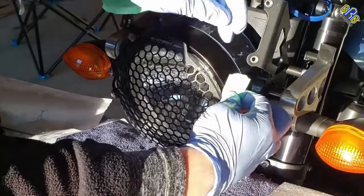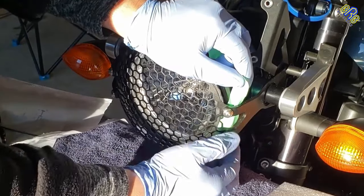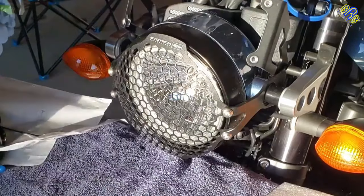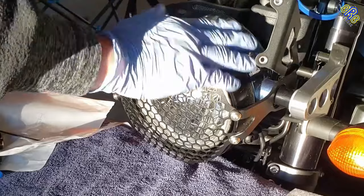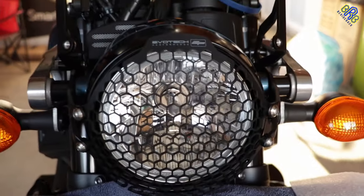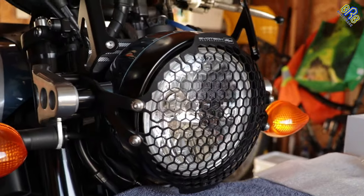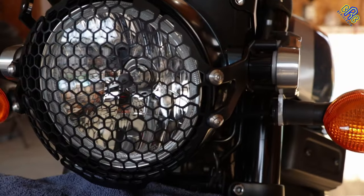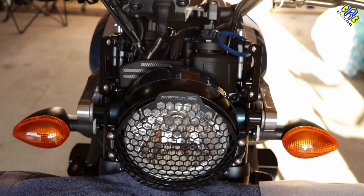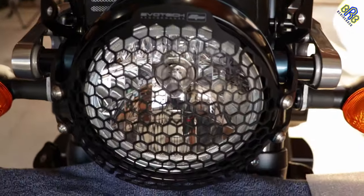This is the Evotec headlight guard for my Yamaha XSR 900 — I will put a link in the description of this video. Let's clean it up a little bit. Thanks for watching, guys! Don't forget to subscribe and hit that notification bell so you'll be notified for future videos. Feel free to leave a comment, hit the like button, and share this video. Thank you!